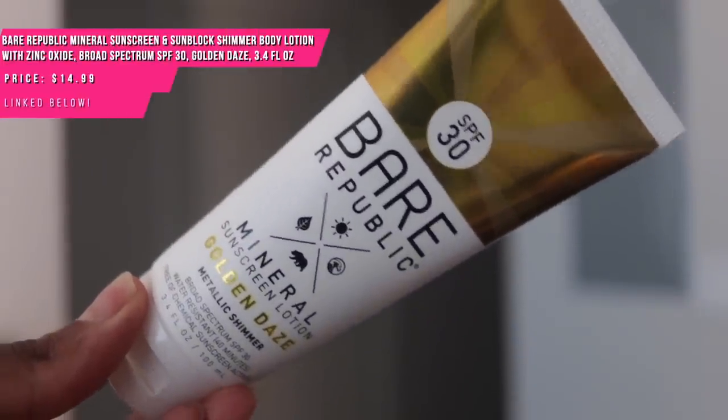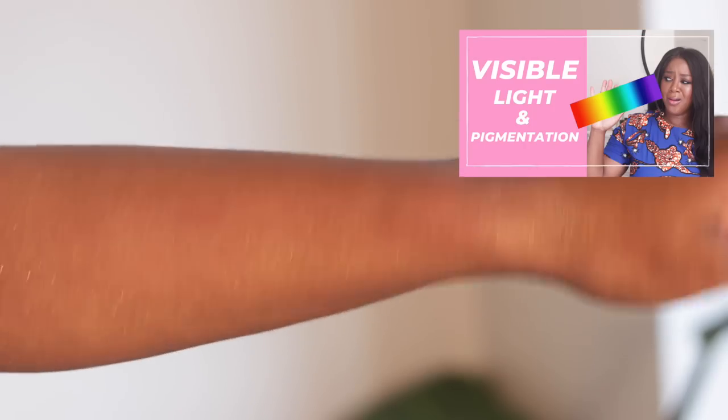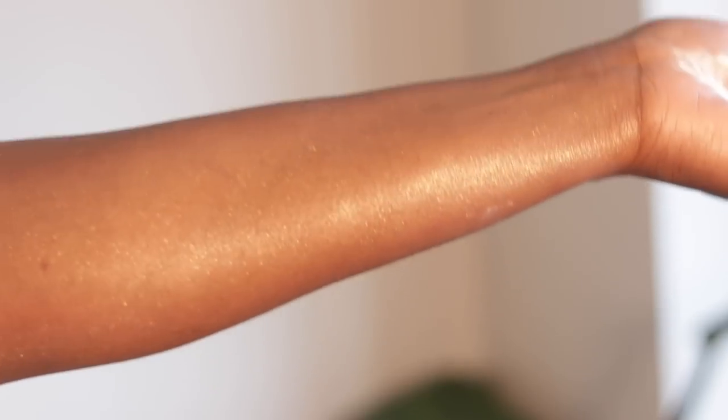I picked up the Bare Republic Mineral Golden Days Sunscreen. I thought — okay, a mineral sunscreen with a little shimmer, and it's also got iron oxides, which help protect from visible light. The girlies who love mineral body sunscreens might like this. And then I put it on — Lord have mercy. Oh my God. This thing looked bad, bad, bad.